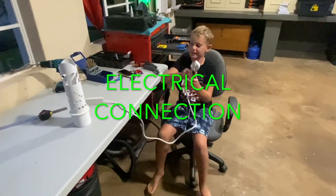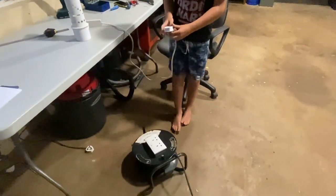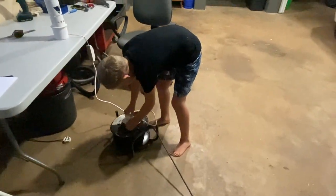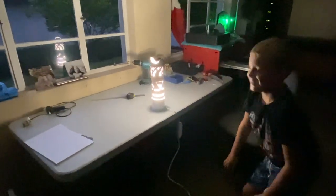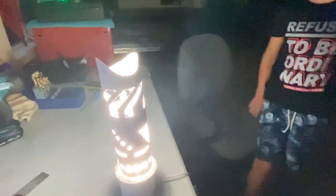So now we've connected the light to the plug. Now let's see if it works. I'm going to turn the lights off. Yeah, it works! That's how you make a homemade light.